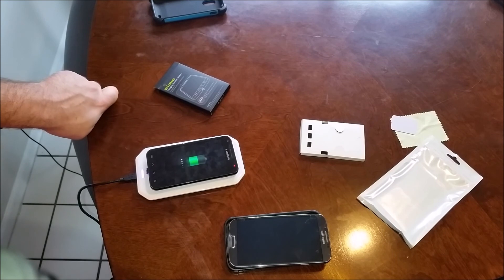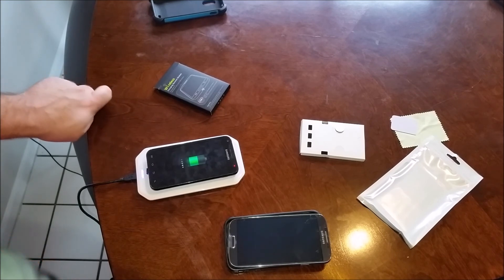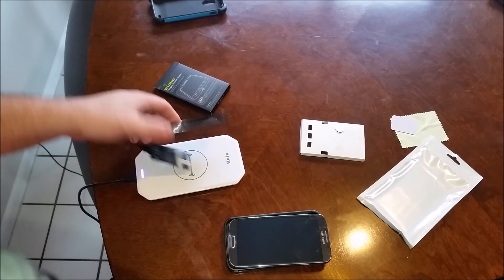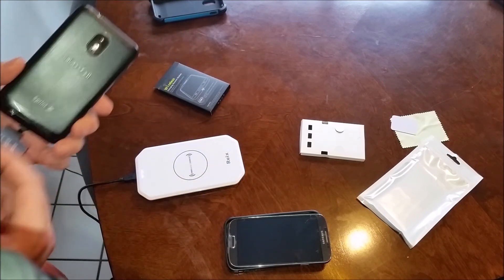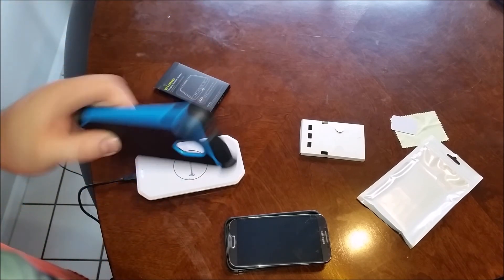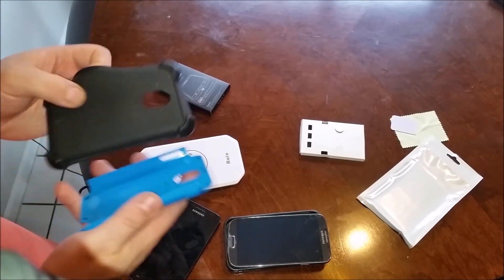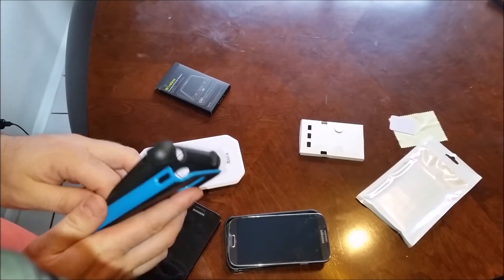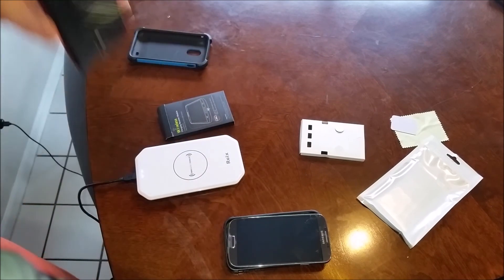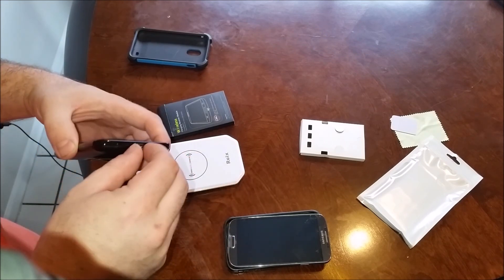The charging time is going to be about an extra 20 to 25 minutes from zero to full charge wirelessly versus standard wired charging, just something to keep in mind. This would be plugged in and it will work on a relatively thick case — it works fine on this TPU hard case combo, but the max thickness is about five millimeters.